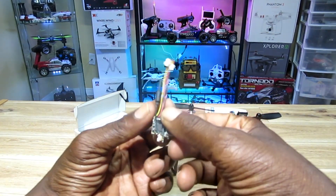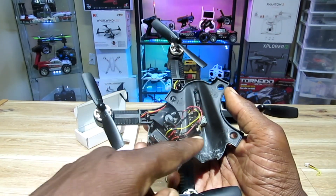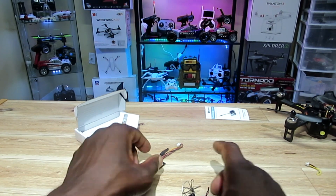I ordered two, so this is the one I didn't open or put on anything yet. I added the other one to my Bugs 3 Mini right in there — we'll go over that in a minute.